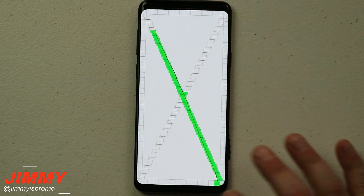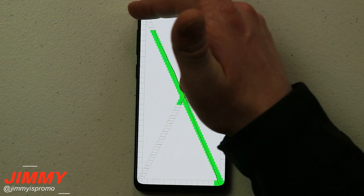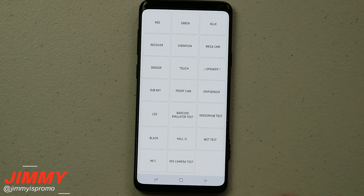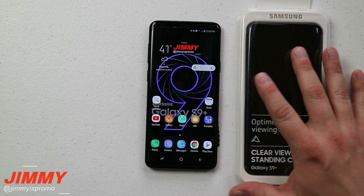One thing to mention about the touch sensitivity diagnostic test: the only way to exit it is to fill in all the different squares. If you can't finish because the screen protector wasn't installed correctly, you can hit the volume up button to get out of that screen and navigate back home.